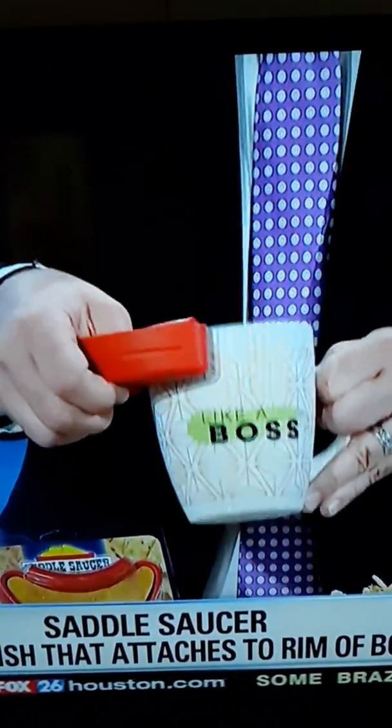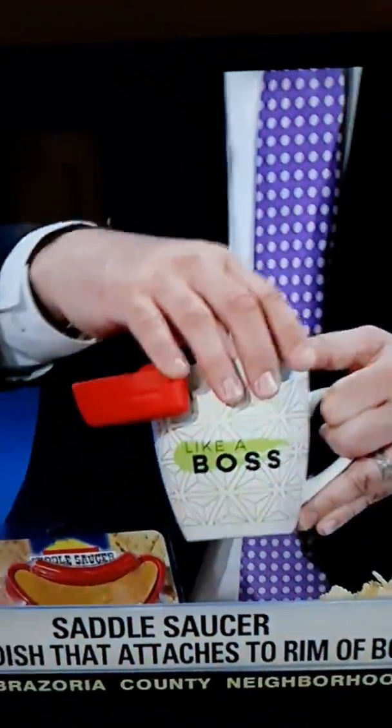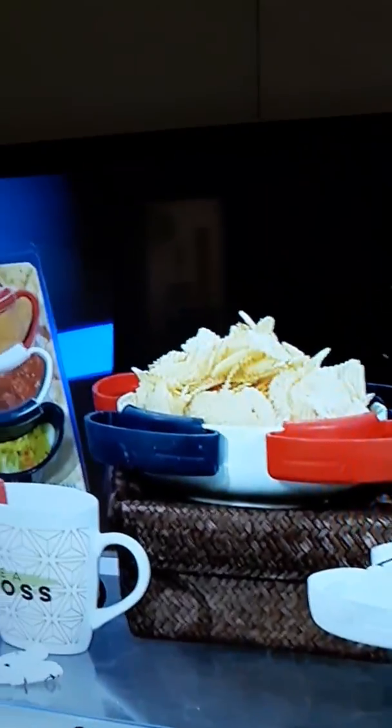Add the Saddle Saucer. Now you've got someone to hold on to your snacks and you can dip and enjoy without having to worry about making a mess. Or maybe it's craft night with the kids, or chips and dip for game night. Ten bucks buys you three, and you choose the colors that you want.